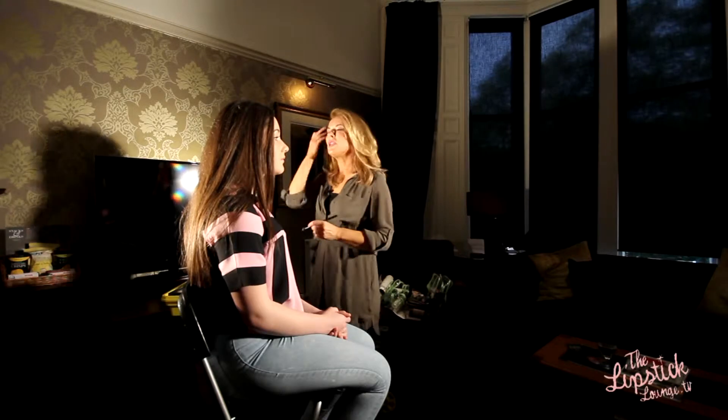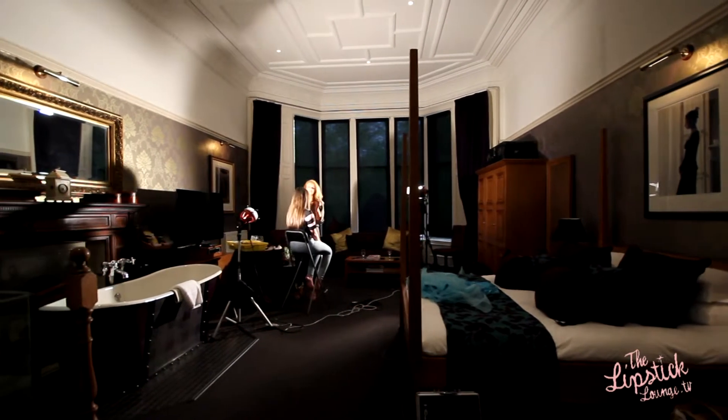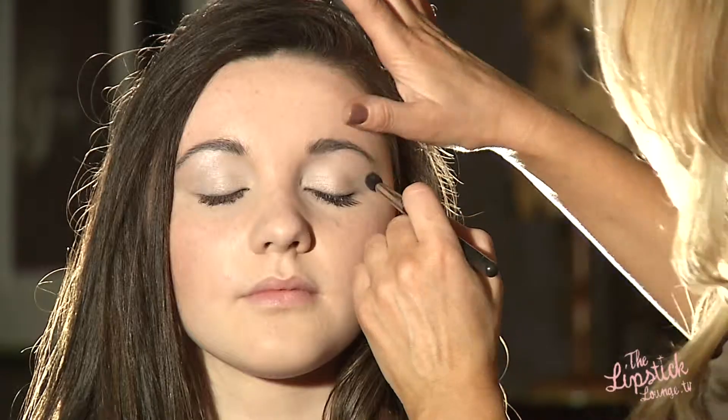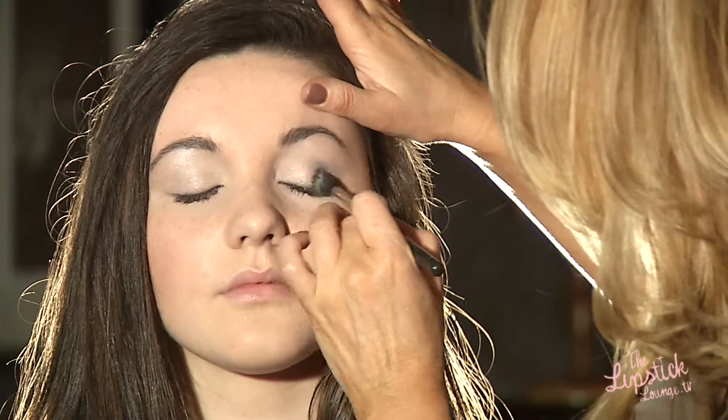Now I'm going to take a nice shimmery blue shadow — this one's called Tilt and again it's by MAC. I'm just going to apply it lightly on the socket and onto the lid.